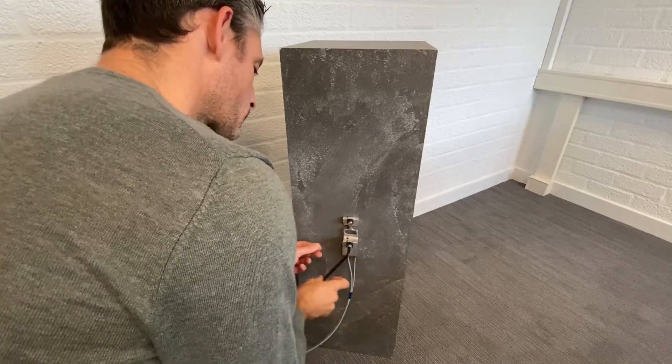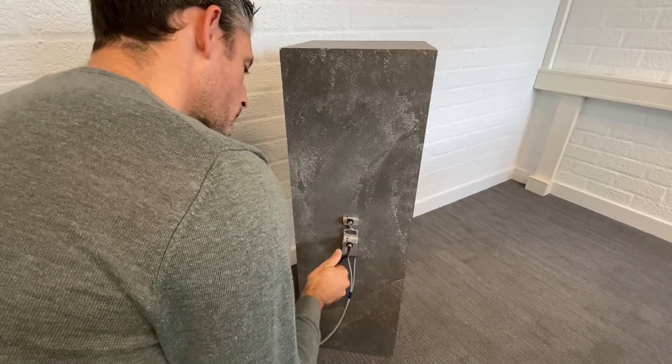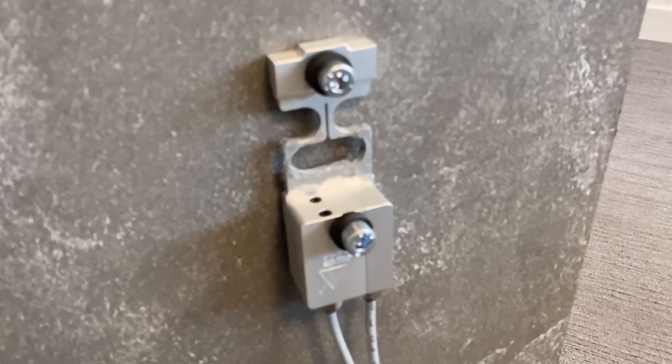Then install the lower bolt. In order to check the mounting quality, in the next video I will show you the monitoring offset. Take care and see you next time.